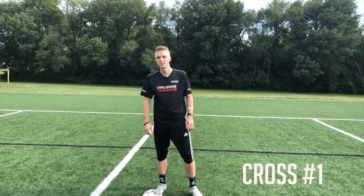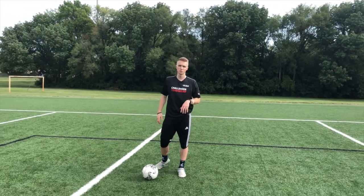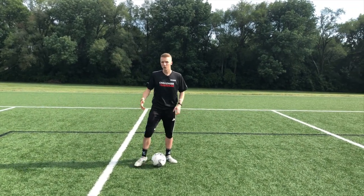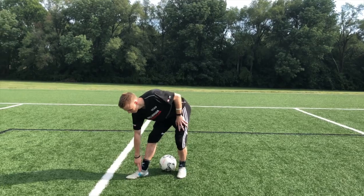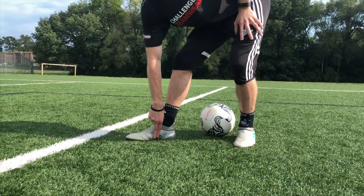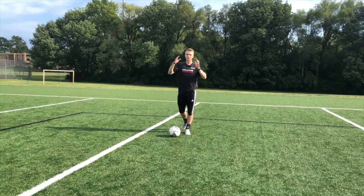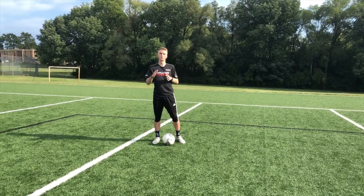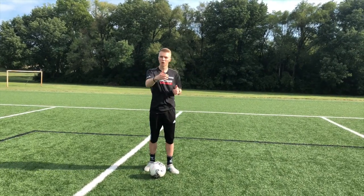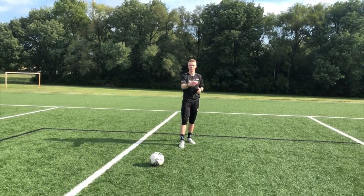Cross number one is going to be an out-swinger in the air. All those three core principles apply. With the out-swinger specifically, you're looking to put a little bit of curve on it, so you're going to use the instep or the inside of your foot — that gives you whip and bend. Keep your head up; you're not trying to play the ball at your teammate or right behind him. You're looking to lead your teammate onto it. It's going to have a bit of curve coming back to him, so find where your teammate is and put it right in front of him.